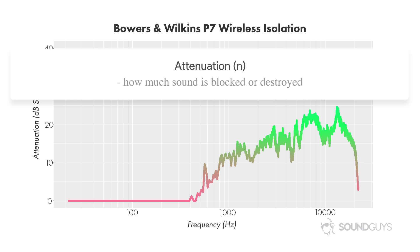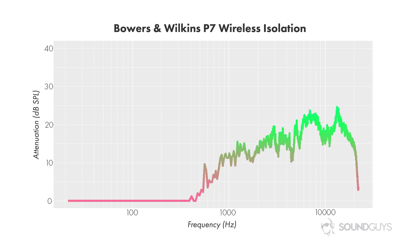Here we see how well the Bowers & Wilkins P7 Wireless block out noise. They're relatively good isolators, but notice they don't block out much noise under 300 Hz. Any noise you encounter lower than that while wearing these headphones will reach your ear, even if you get a perfect fit.